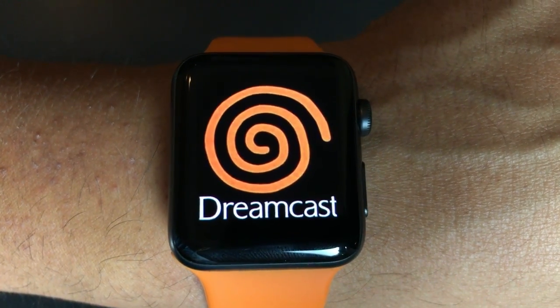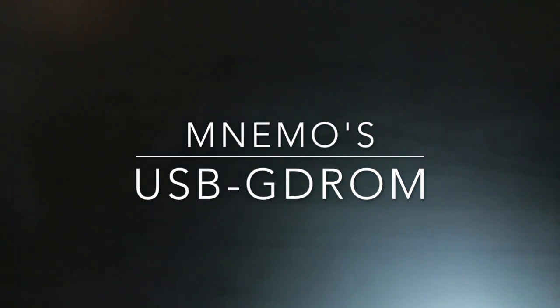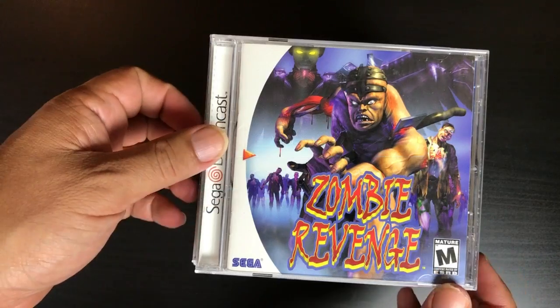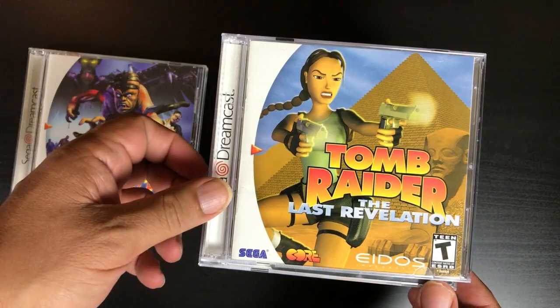Hey, welcome to Wilson's World. Today we're going to talk a little bit about the Dreamcast — not just a Dreamcast, but actually a very, very good mod. The Dreamcast is a great system and had a lot of great games. This is just the ones in my collection.